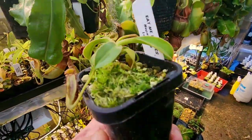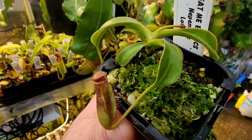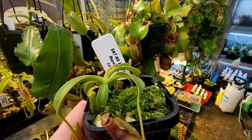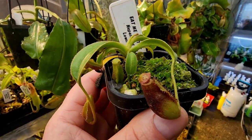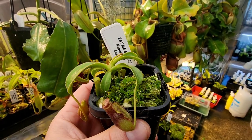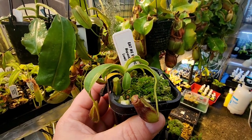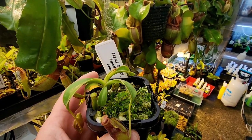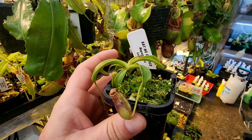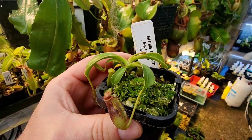I've moved all these over to Akadama and Perlite, and more recently Akadama, Kanuma and Pumice. I feel they are really enjoying the chunkier, drier mix. I do let them dry out a bit before re-watering — I'll let the moss heads go a bit dry. I watered yesterday so everything is a bit wet at the moment.